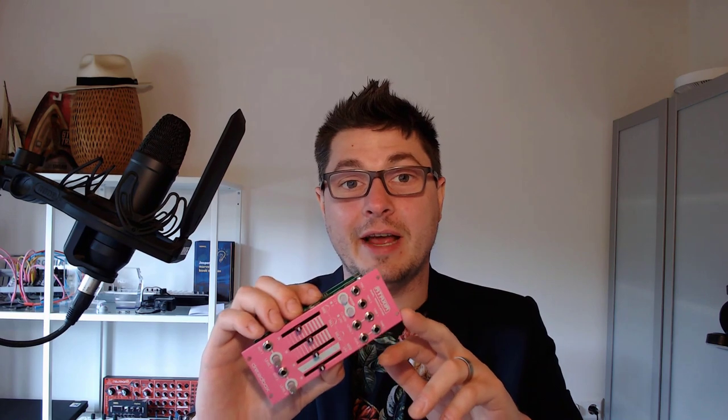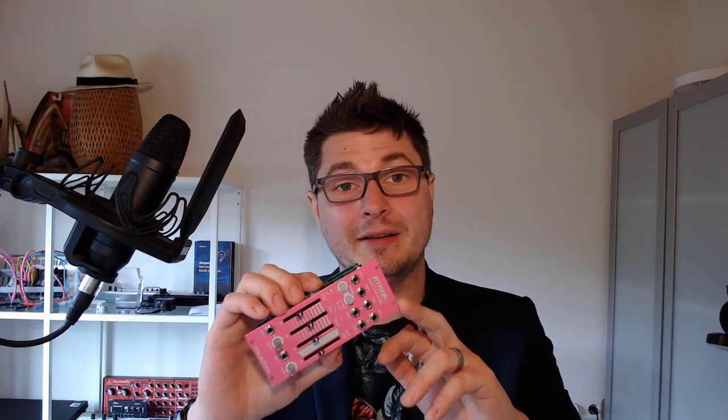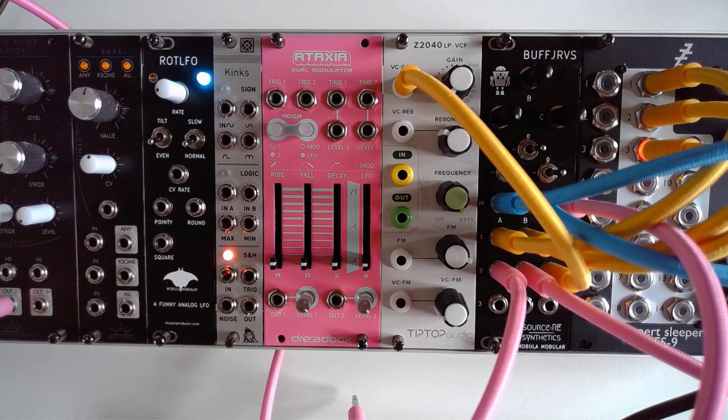You immediately notice this module in your rack and I truly love it. So here we have Ataxia by Dreadbooks, and the first thing you see is of course that colour — a beautiful bright pink, which I love to have in my rack that is predominantly black and grey. Ataxia is part of the Chromatic series by Dreadbooks, which has all of these bright vibrant colours, and I applaud them for bringing a lot of colour to your rack both figuratively and literally.